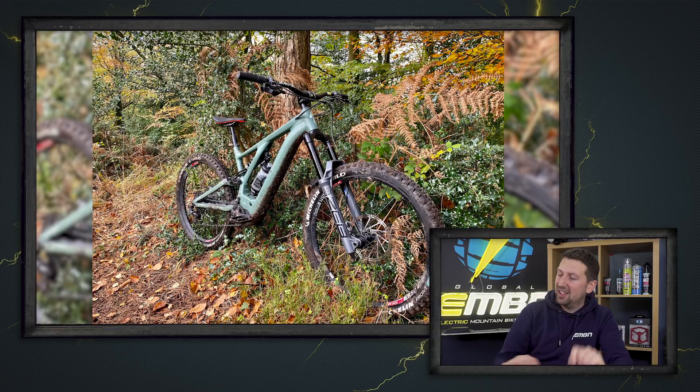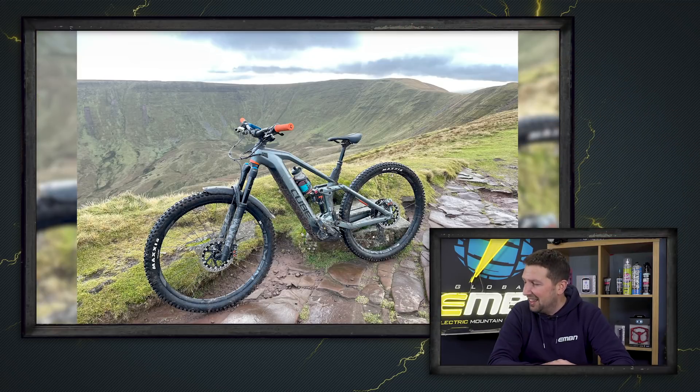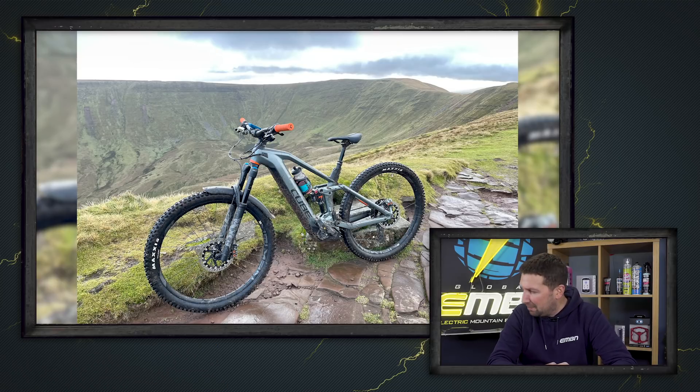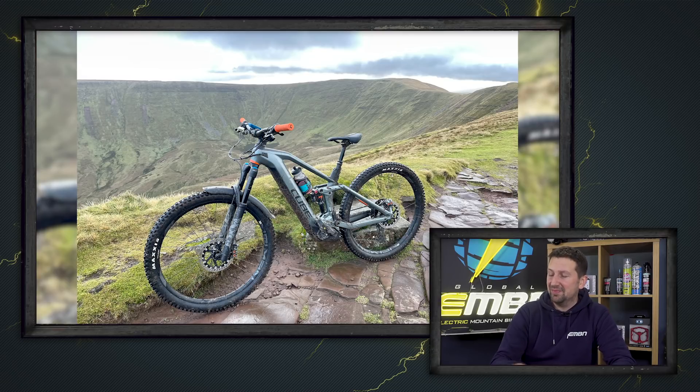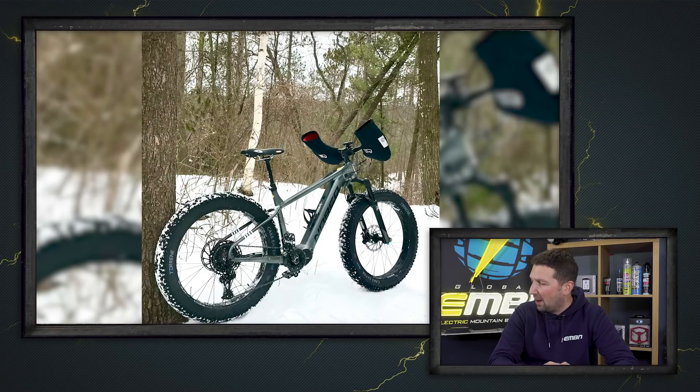Steve's going to kill me, but I'm going to give this one another super nice. We've got some amazing shots. This is Craig — he's riding a Cube Stereo Hybrid out in the Brecon Beacons. Third time out and he wanted to see how capable it was. He's been able to smash up this big mountain on a wet and windy day — never ever been able to get out there on his normal mountain bike, so it really opened his eyes up as to what was possible. Super nice.